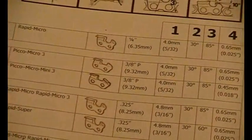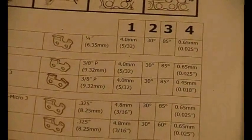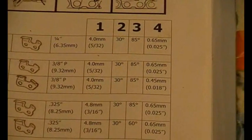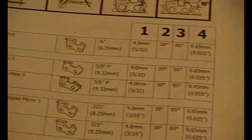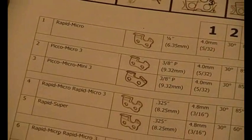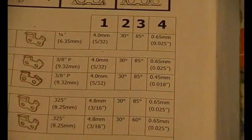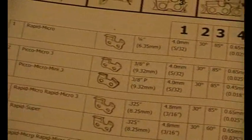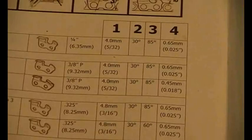You can also get other forms of information — let's zoom in: 3/8 Picco, 3/8P — 4mm file, 0.65mm for the depth gauge setting. And here is a very occasional-use saw with a Picco mini-micro chain which has a 0.45mm depth gauge setting. You can see in the photo that the depth gauge is bent over — I don't think that would have cut very well.